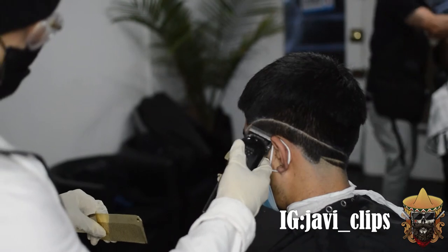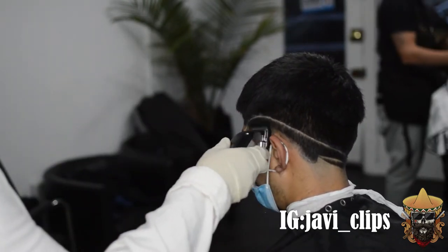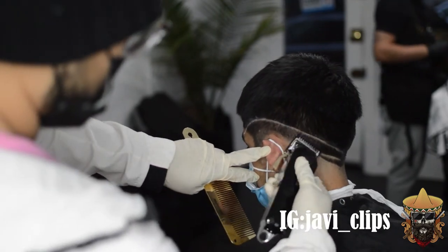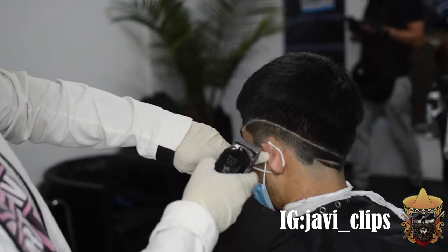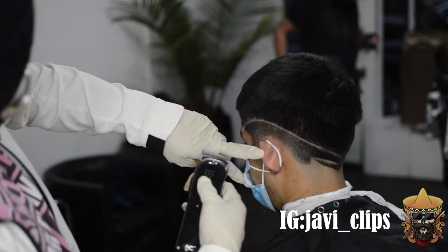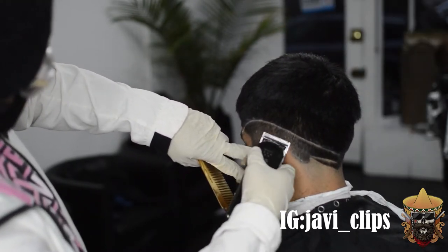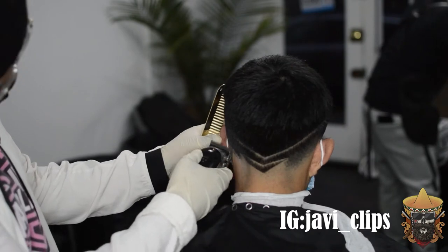If you can't get it symmetrical and you notice after the haircut — like, I could have done this differently — that's just going to make you a better barber. There are plenty of things on this haircut that I could have done way differently. But now I know, and y'all know. Y'all learn from my mistakes, and hopefully I can learn from yours too.